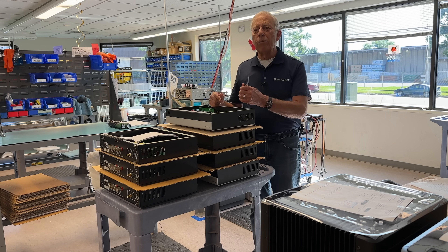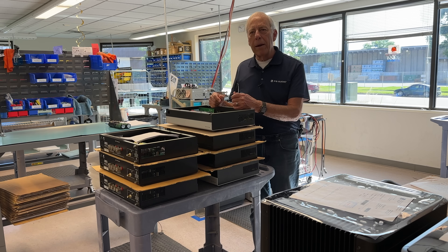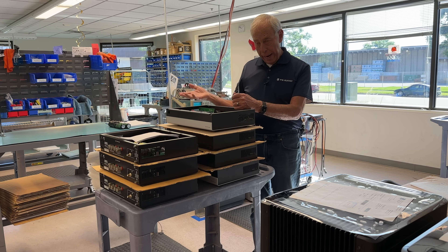Not even worth measuring that. Because in the 1980s, while we had Class D technology, no one was using it — not to my knowledge.